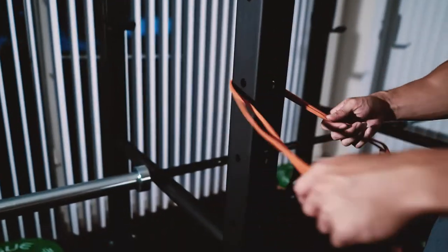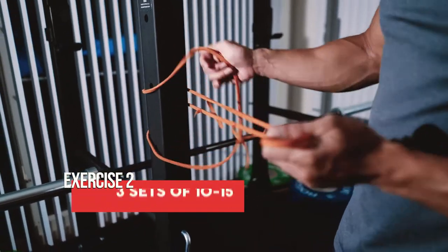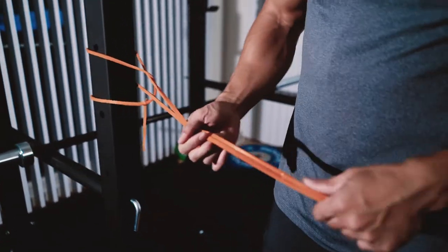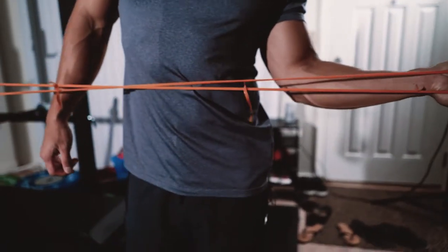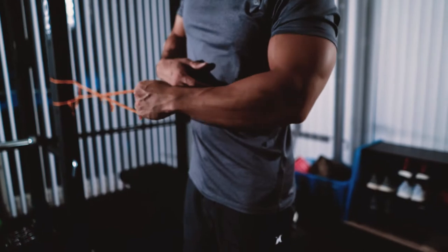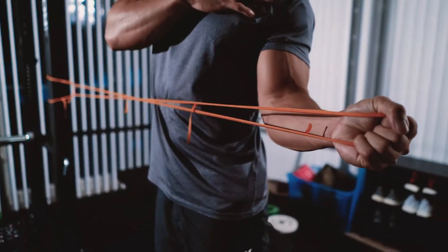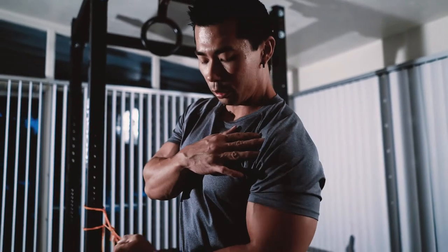The next exercise is external rotations. Take the band and wrap it around a pole. From here, keep your elbow tucked into your body and externally rotate the band, pulling outward. You're going to feel a nice stretch in your anterior delt and your rotator cuff.